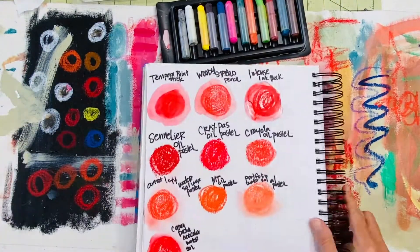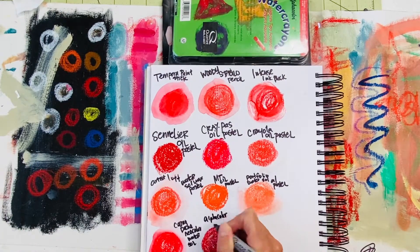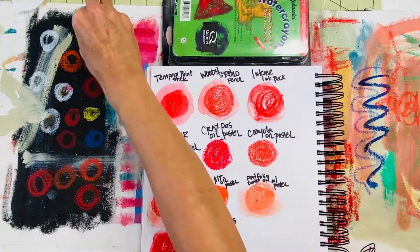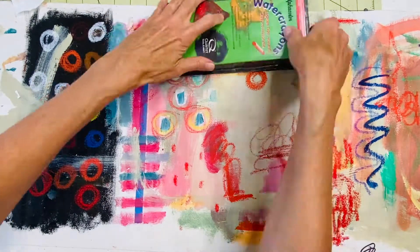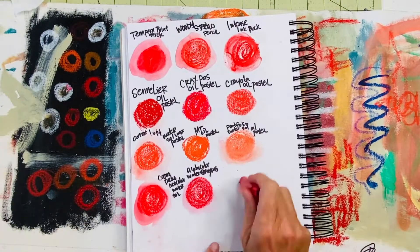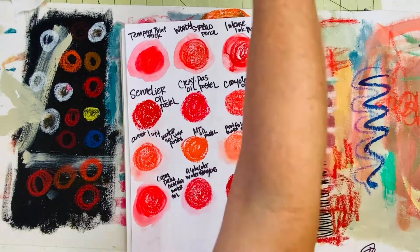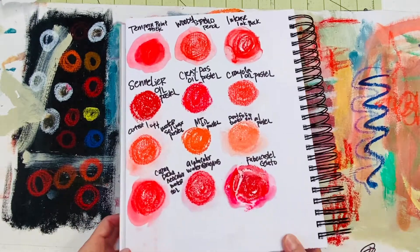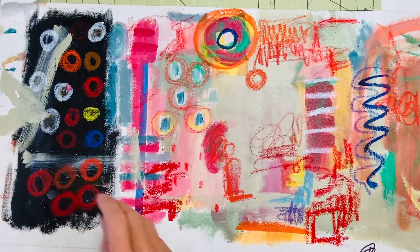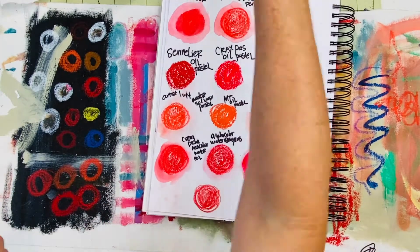These here are just watercolor crayons — I don't use them a lot except when journaling on paper in my art journals, not really in my mixed media artwork. The gelatos are a lot like the tempera paint stick, just a bit more expensive, but they come in nice vibrant colors and you can see they work nicely with the paints.